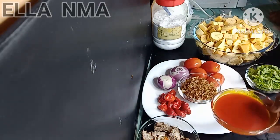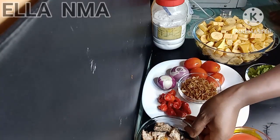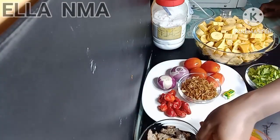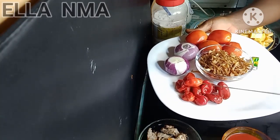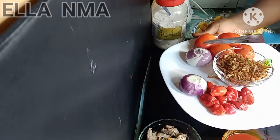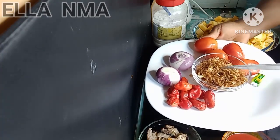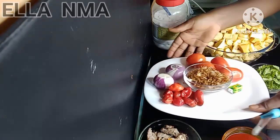These are all the ingredients I'll be using. Here is the red oil — use as much or as little as you want. Here is cooked mackerel fish, deboned. And in this bowl I have scotch bonnet and onions.